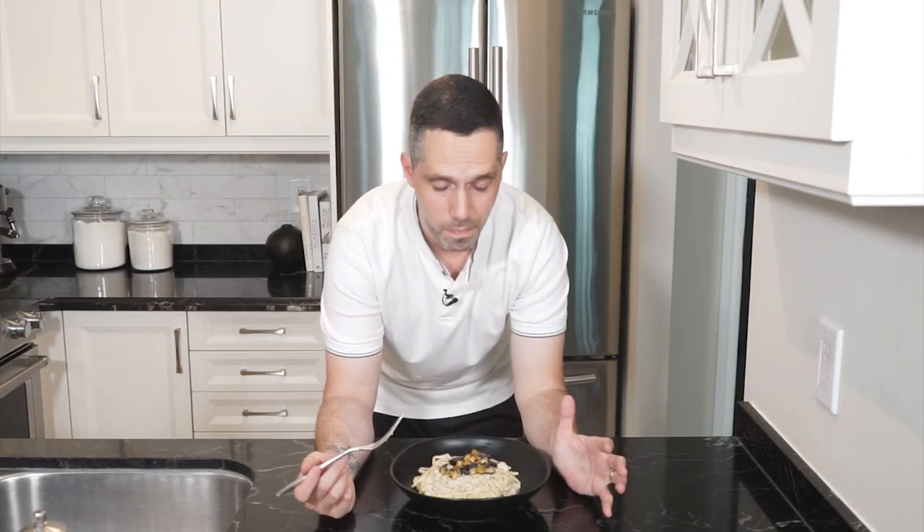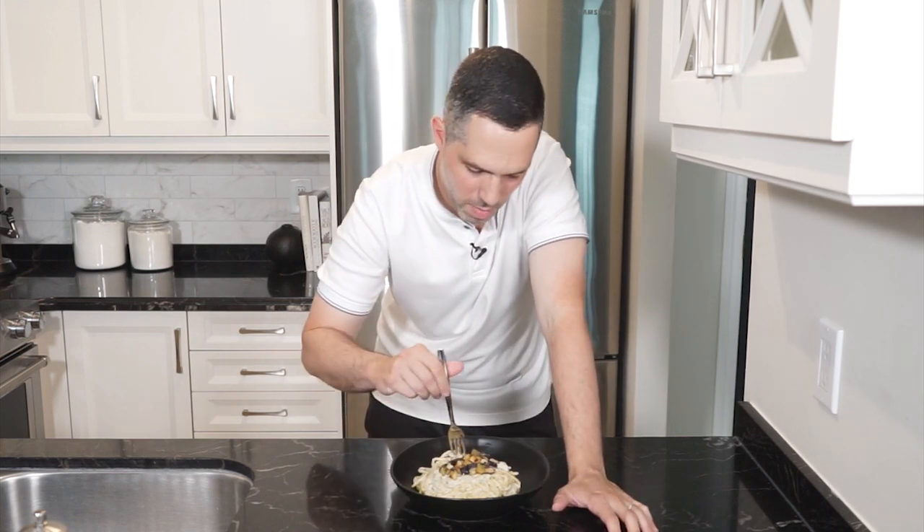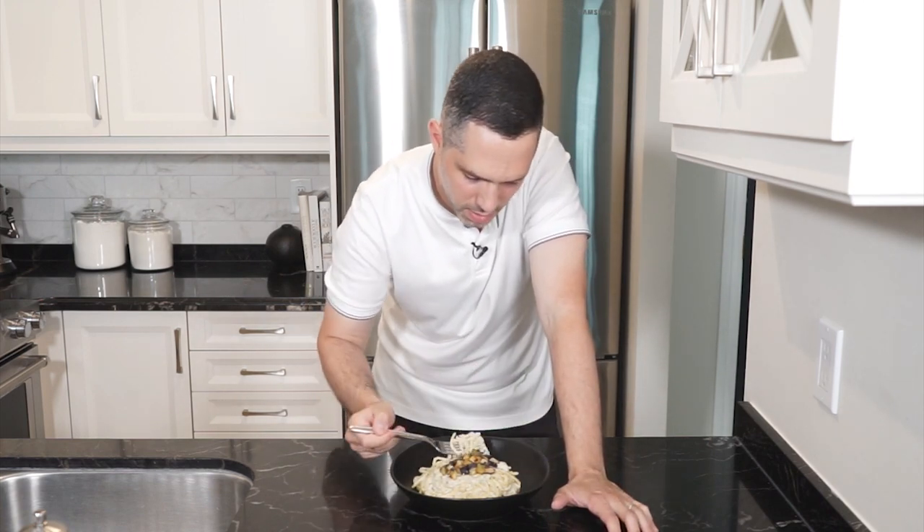I hope you guys give this a go, and as always the full recipe is in the description below. Please like and comment, don't forget to hit that subscribe button, and until next time, ciao.